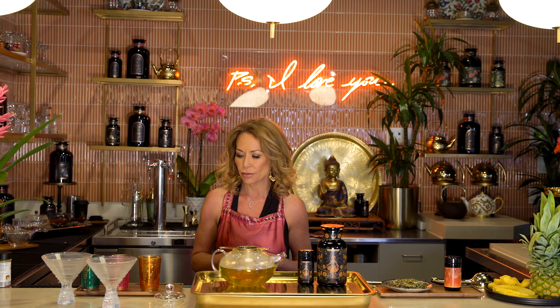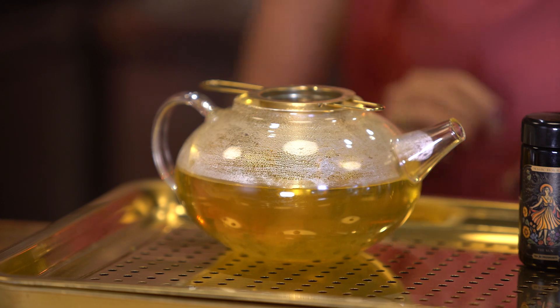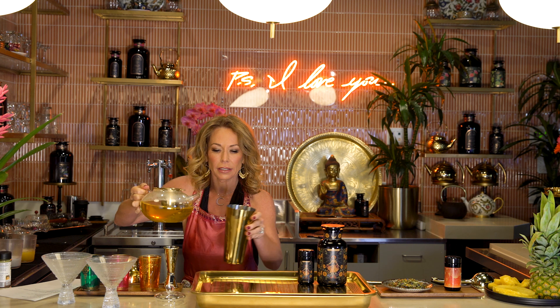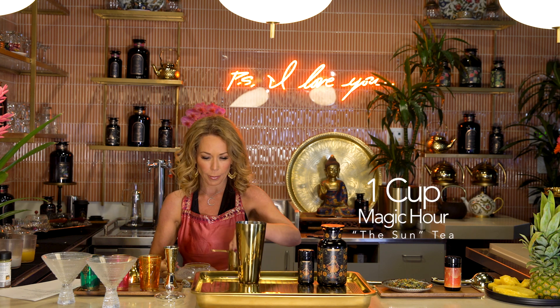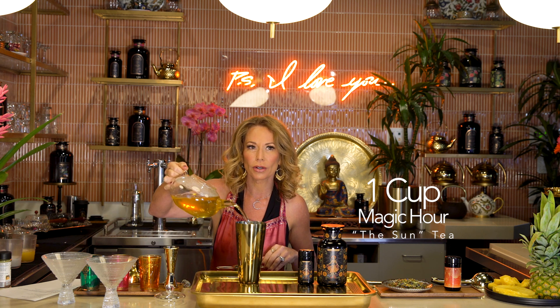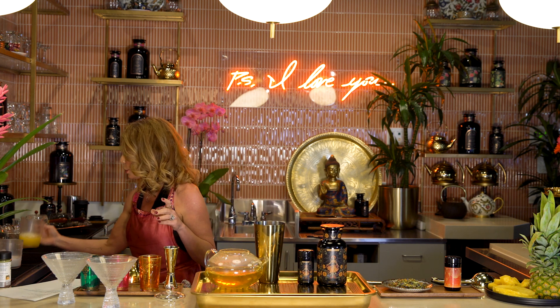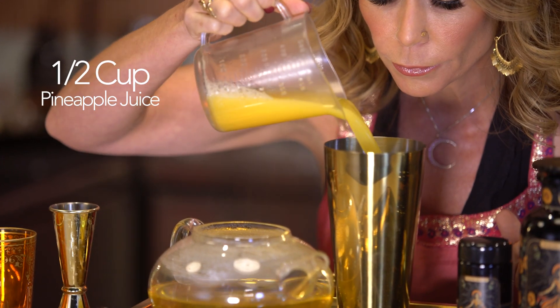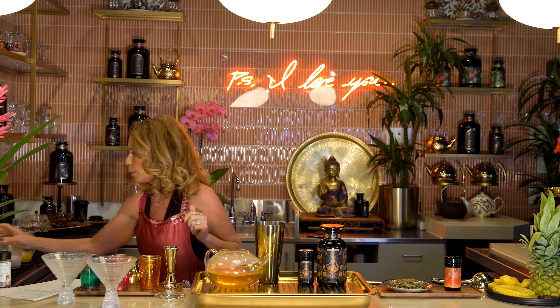Ashley formulated this and everything she formulates turns out really delicious — I'm glad she can measure things when I cannot. Okay, one cup of strong brewed Sun tea — I'm just gonna eyeball this but you guys have the actual recipe. Then one and a half cups of pineapple juice, and then one quarter cup orange juice.